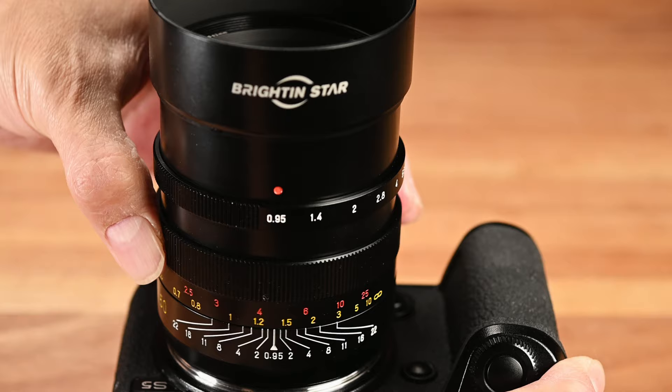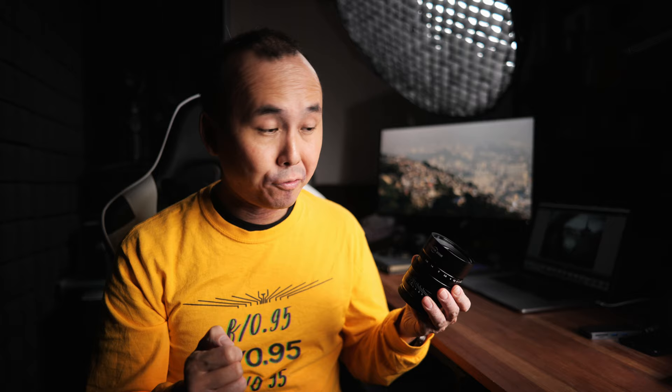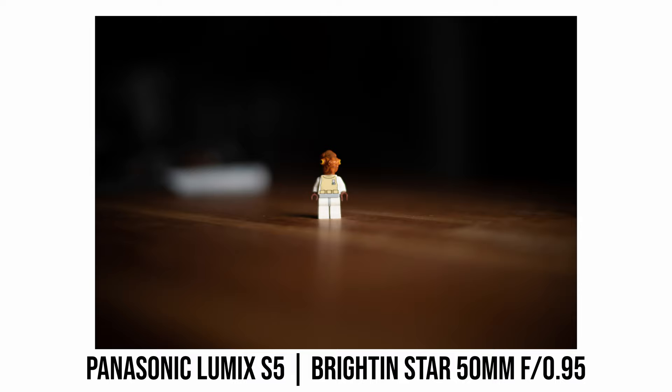The minimum focus distance of this Brightingstar 50mm lens is 50cm. I couldn't find information on the maximum magnification ratio, but based on my Lego test photo shot at minimum focus distance I'd estimate it's around or just over 0.1x. The test photo shot at maximum aperture f0.95 looks a little soft, but that could be partially due to the extremely narrow depth of field at 0.95 at such a close distance making it hard to nail focus.